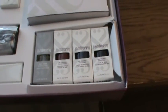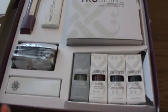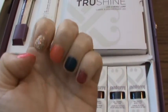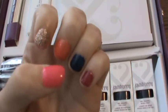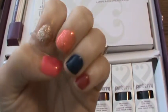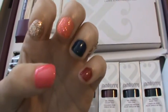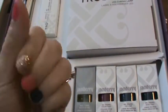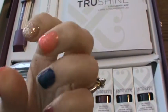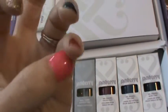I wanted to go over what all you get, and also show you — on my nails I actually have done the gel. These are all the colors I got; I decided to try everything to see what they looked like. This is flamingo, this is party dress, this is valley girl, this is beta, and this is the black cherry that comes with the kit.